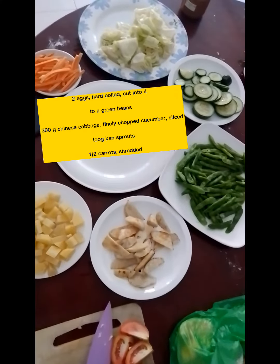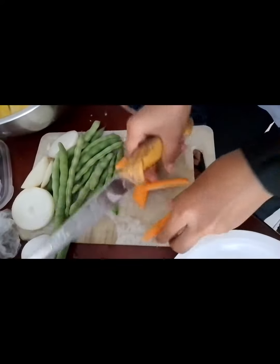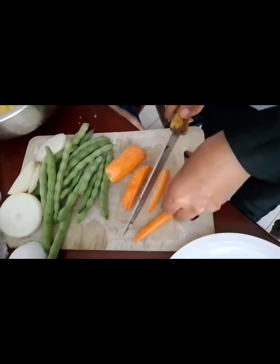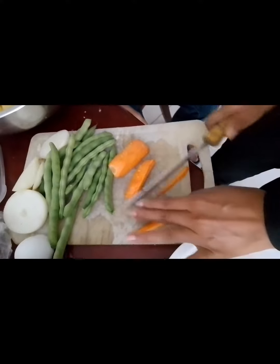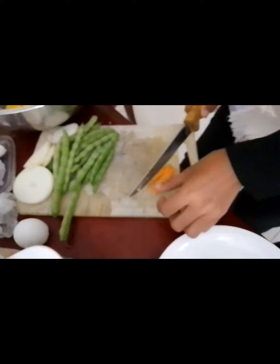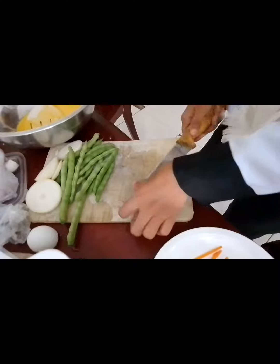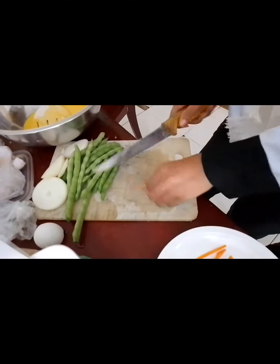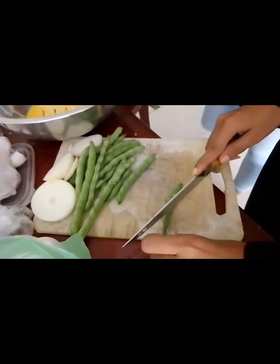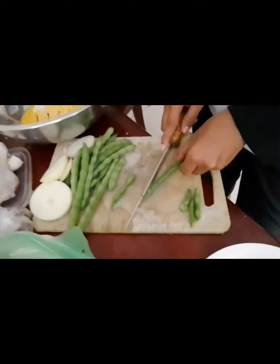These are the ingredients that we will use for the Gado-gado and they have already been sliced. We have the carrots. Green beans are usually called baggy beans.